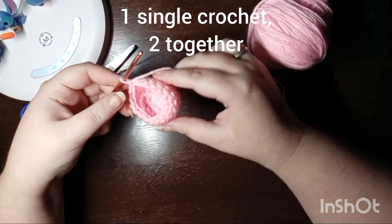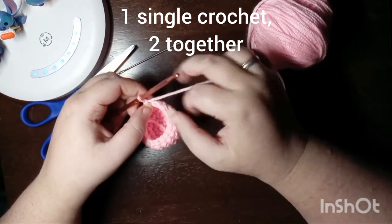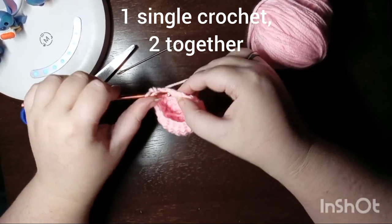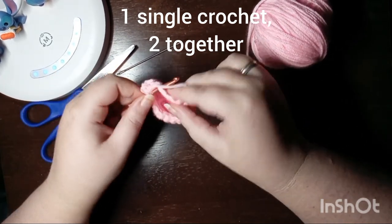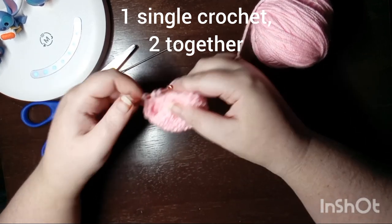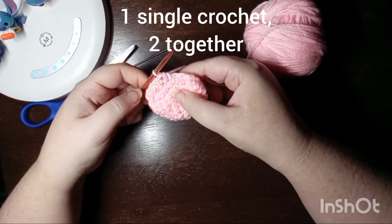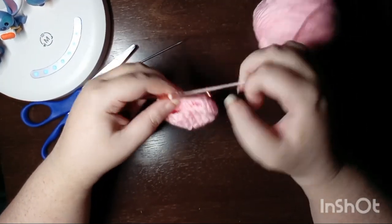The next round starts our decreases and it's going to be a single crochet and then two together. You repeat that pattern all the way around. I tried to give you guys a close-up of what that two together looks like so you can tell if you're doing your stitch right.